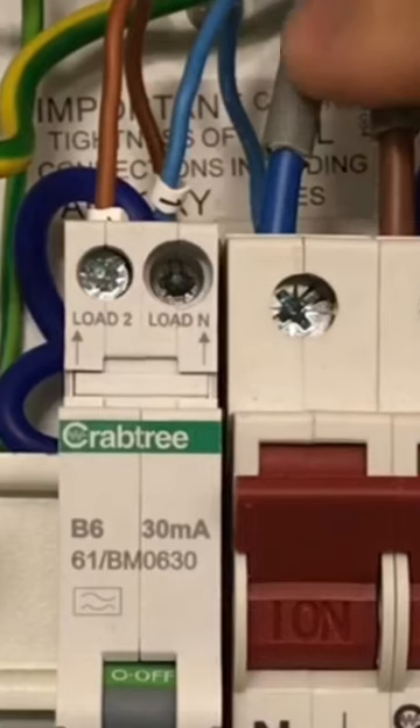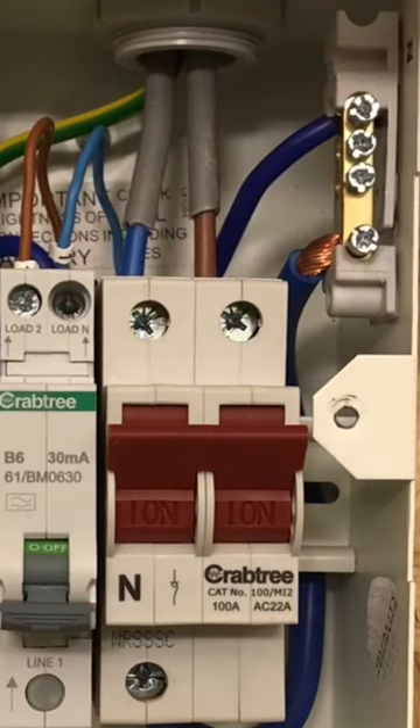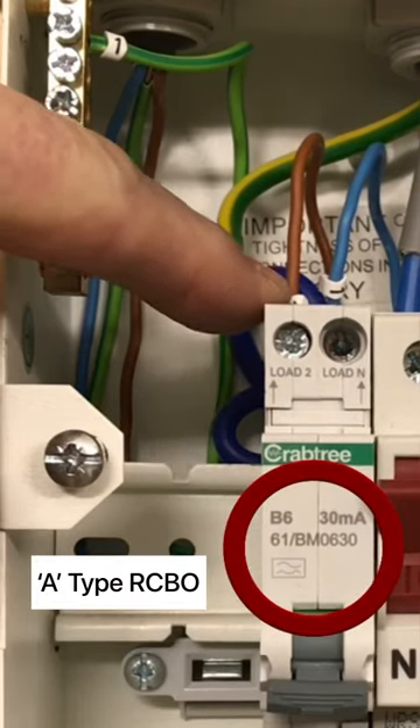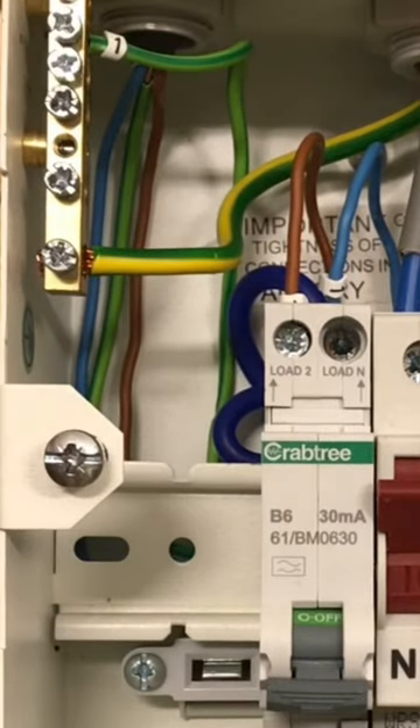And then right tucked at the back here, there's a neutral connection coming out, and that goes from the RCBO and onto the neutral bar. This is a Type A RCD, and we've identified the circuits with number one on the line, neutral and circuit protective conductor for ease of identification during, say, fault finding or removal of circuits.